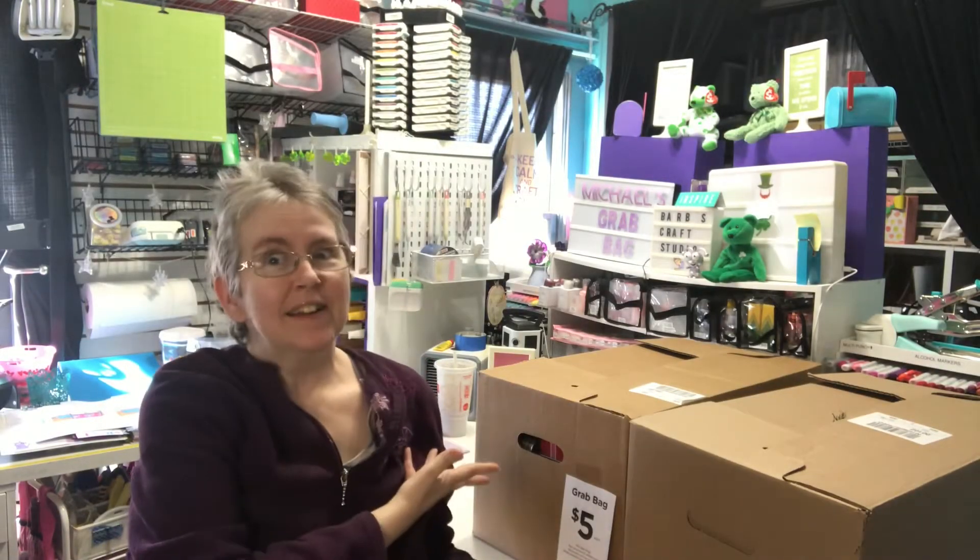Hi all, it's Barb coming to you from my craft studio. It's Michael's Grab Bag time, be right back.